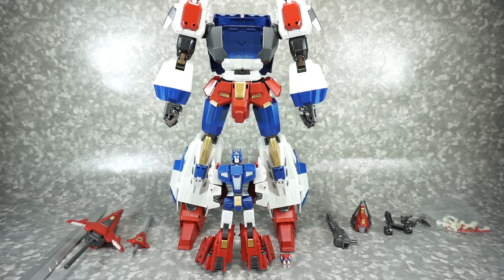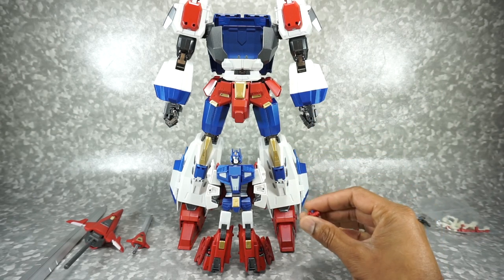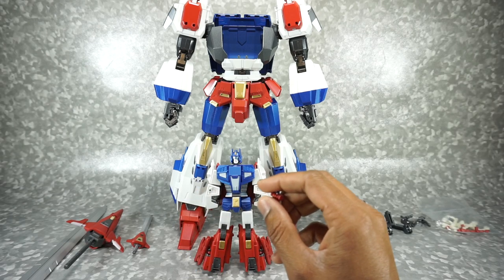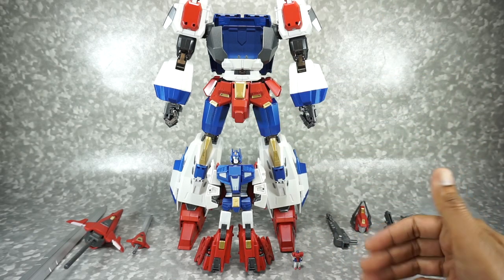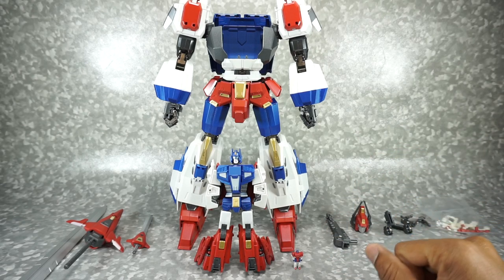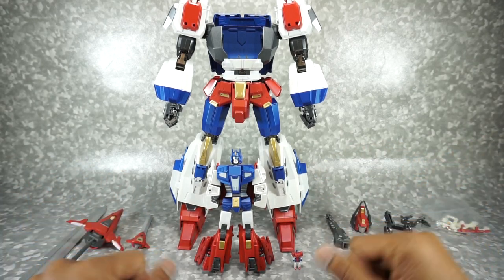Here's everything that comes with the package — you get a lot of stuff with this guy. Just like the official Takara Tomy Star Saber, he does come with three levels. You get the Brain Master, the Saber figure, and then fully combined is the Star Saber. It's almost like a Russian nesting doll, the way they kind of go in together. You get all the gimmicks just like the Takara Tomy version, though you don't get some things like a flight stand, which would have been nice.